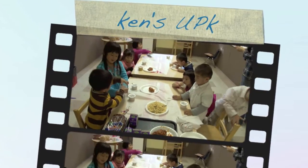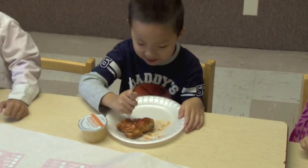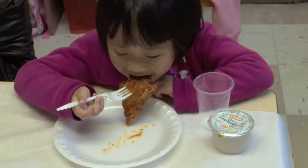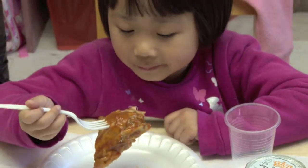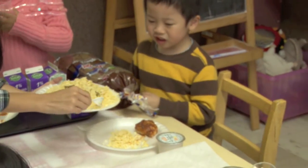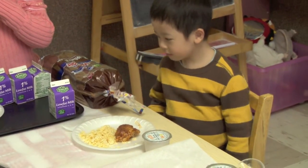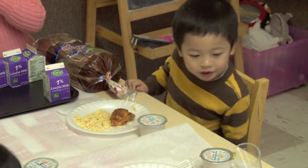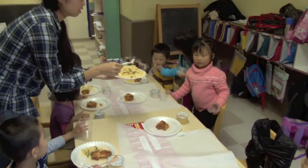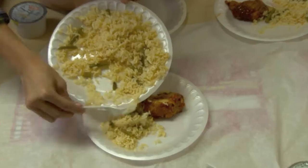Today was a fantastic lunch. Everyone got chicken. Chicken! Chicken!